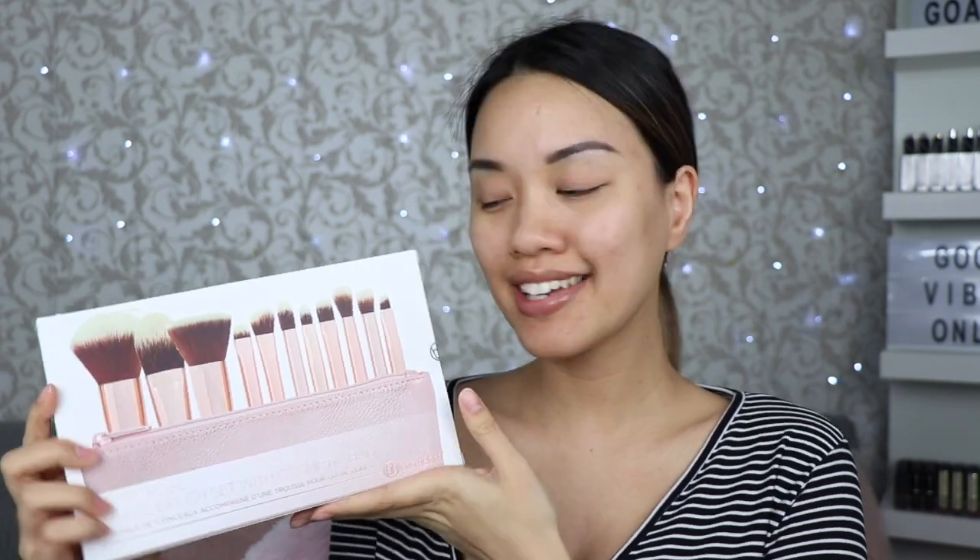So this is what the box looks like. It says Metal Rose 11 Pieces Brush Set with Cosmetic Bag. On the back it says: 'Create full face looks like a pro with this Metal Rose 11-piece brush set. The ultra-soft synthetic brushes work with liquids, creams, and powders for flawless application every time.'